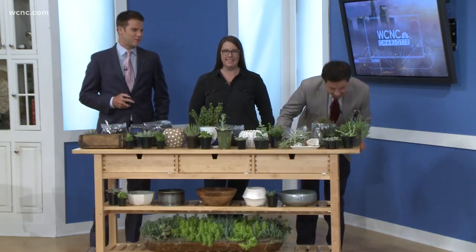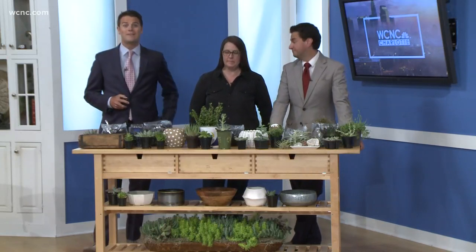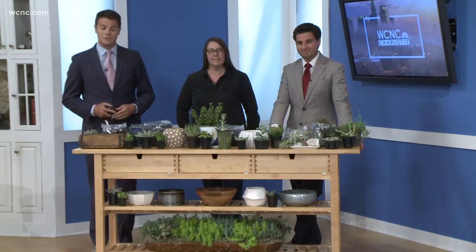Now that spring has sprung — it really feels like spring has definitely sprung, scorching outside. Many people are looking to get out and work in the yard or the garden today, maybe a little warm though. You can also do a little planting inside if you want. Laura Hughes, the owner of City Stems, is here to talk about succulents.